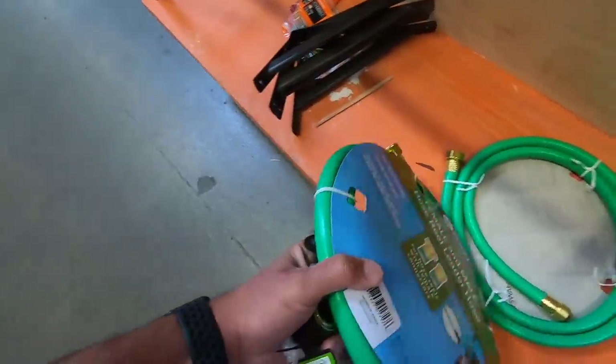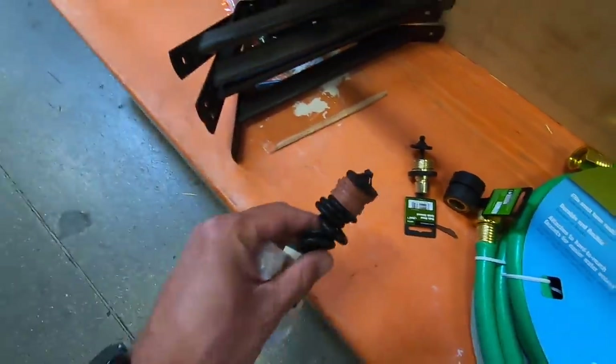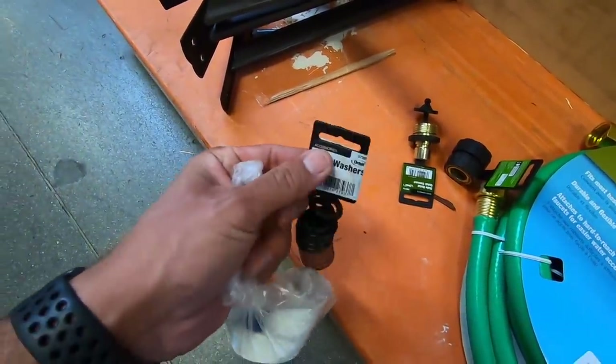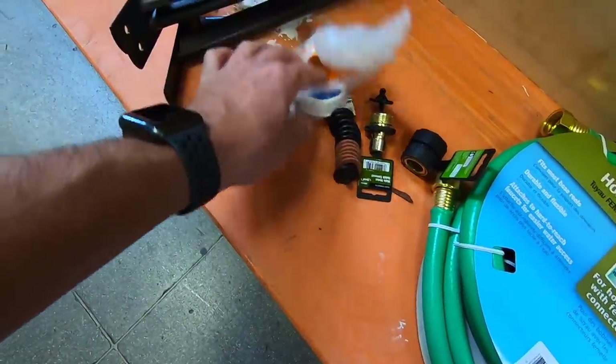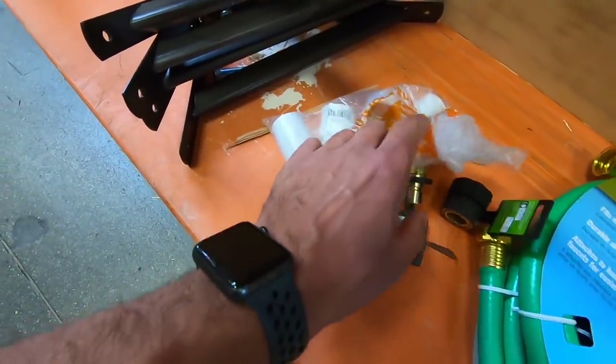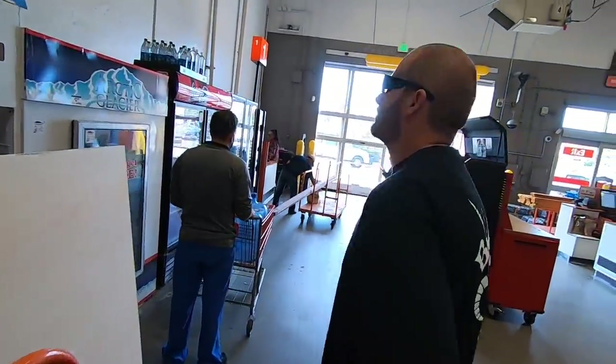We've got two more six-foot hoses, some quick connects, a miscellaneous pack of hose washers — don't forget that, it'll be important later — and some miscellaneous PVC fittings for the hose. I think we're ready to go. We did seem to lose Chris though. I don't know where Chris is. Maybe I should put a call out at the front counter for my lost child.